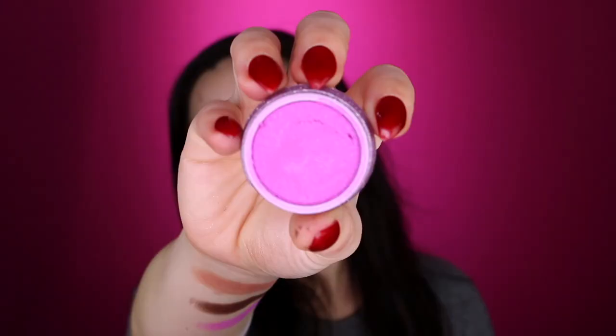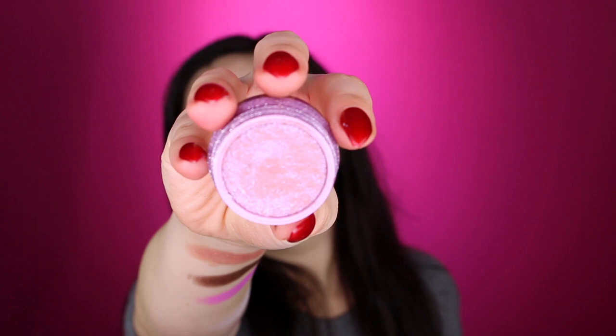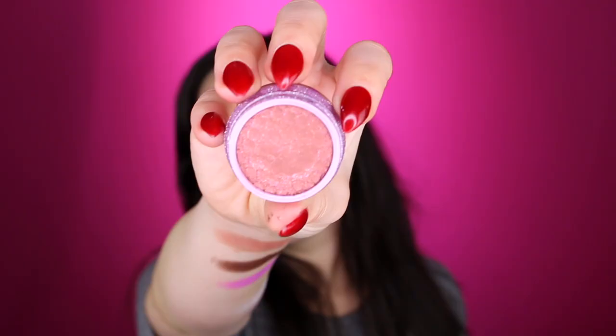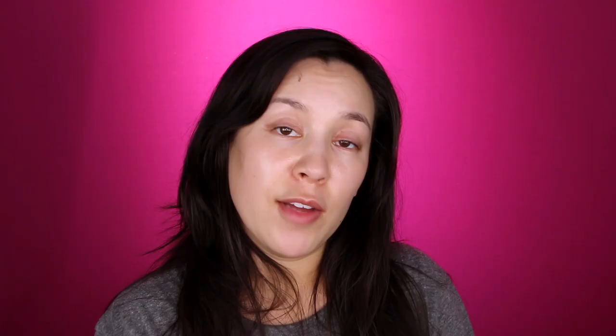Going through the super shock shadows first. This is the color Ringlet — I'm really loving this color. And this is the color Mighty Morphin — Mighty Morphin Power Rangers! And this is the color Flying Circus. And then this is the fourth super shock shadow called Like a Butterfly. Here's one of the Jelly Much Shadows in the color Buttercup. Those come with a little lid on top which keeps it from drying out — a very nice touch.